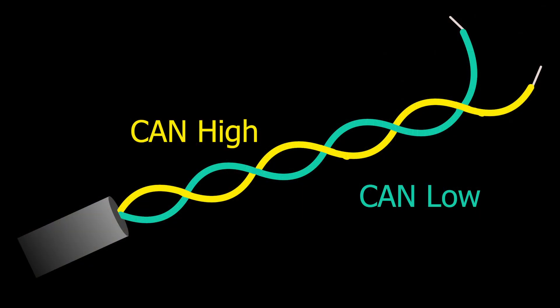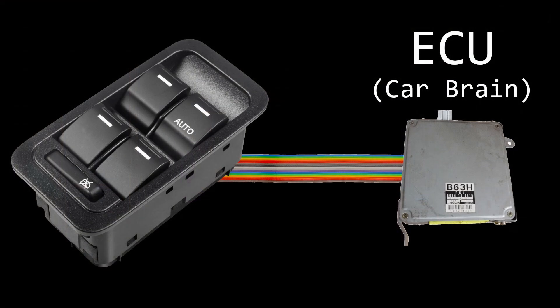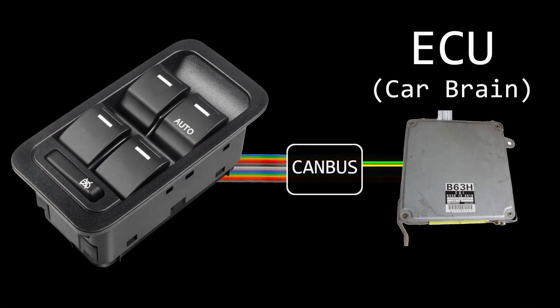It's only two wires running between each unit. If you had to run an individual wire between every unit in the car, your car would be half copper. So breaking it down into this communication protocol makes it easier to communicate across all these machines — lightweight and reliable. CANBUS came out in the 2000s, so any modern car should have CANBUS protocol systems in it.